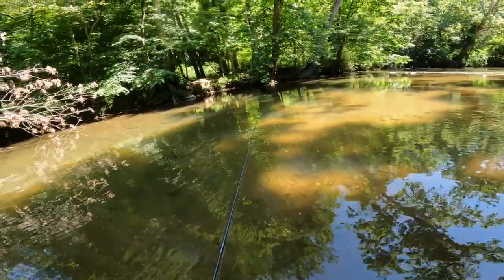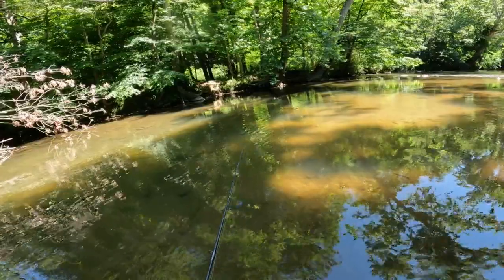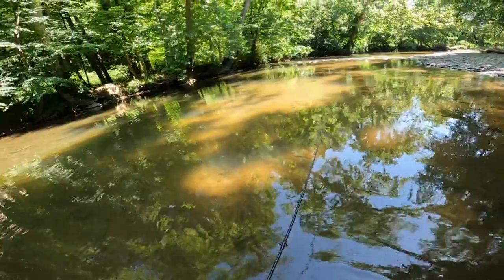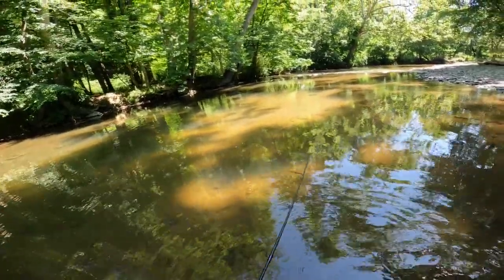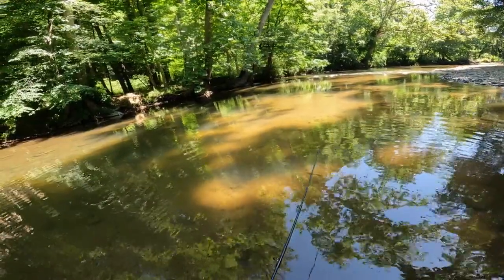Hoping to go down to the beach at some point and try some fishing off one of the inlets or piers and see what we can do. But yeah, that'll do it for today's episode — I'll see you guys on the next episode of the Ville Outdoors.